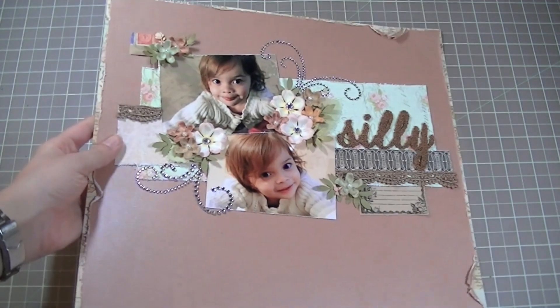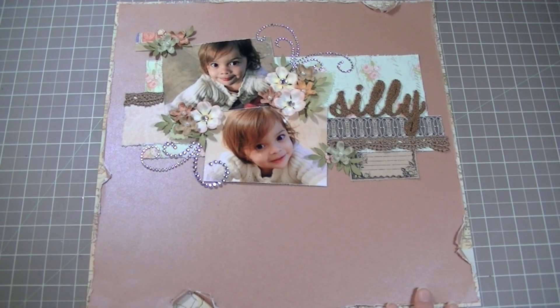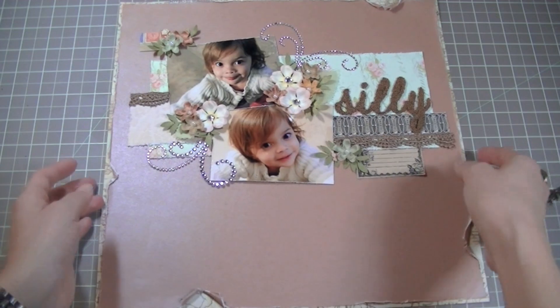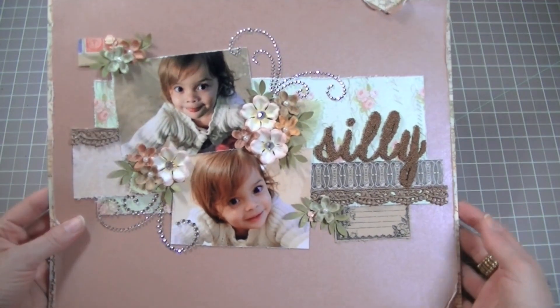The next layout is the super girly shabby one, also about my daughter, and I love it. It's so pretty — pastel colors, super cute — completely different from the first layout. And here it is. It's using papers from the kit, and as you can see, the kits are so nice. You can make all kinds of projects with the materials provided. It's really hard to film these since they're so big.